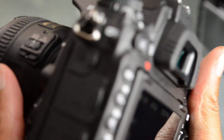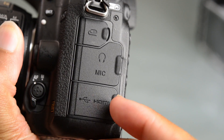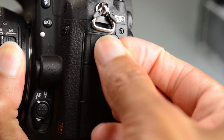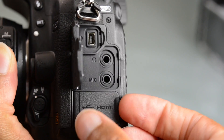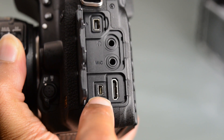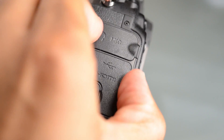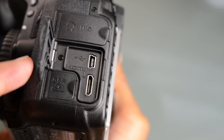Over on this side, the ports are very similar to what we have on other Nikon bodies. We've got our remote jack, then our microphone and headphone, and then we have the USB and HDMI. The only thing I don't like here is that it's a proprietary USB, whereas on the D600 and D610 we had a standard mini USB connection.